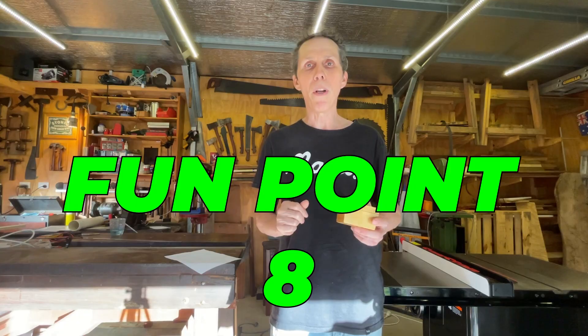And finally, fun point number 8: making this video. I just love making videos. And if you guys enjoyed it, that's made my day.